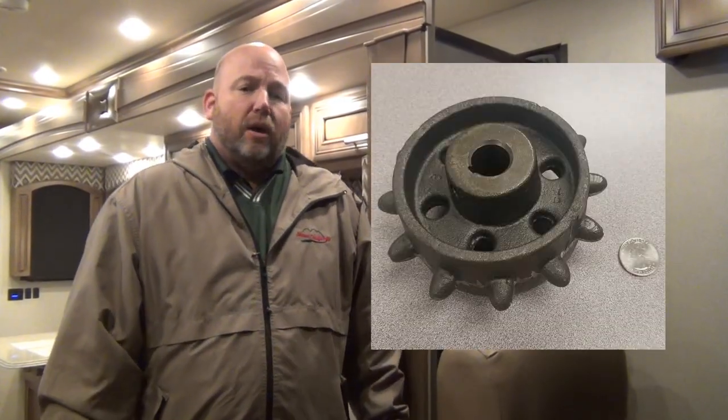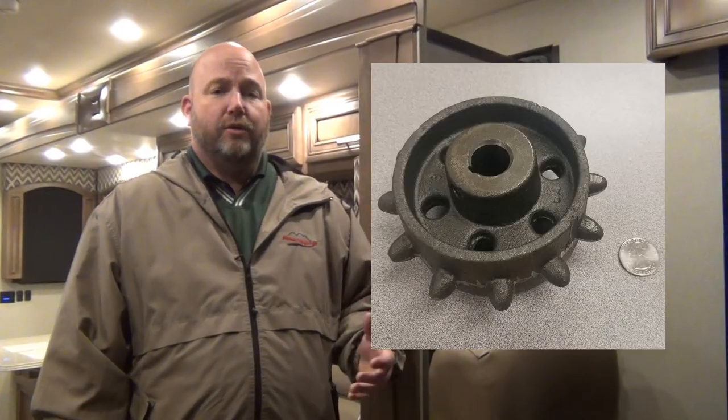We're going to show you a little bit about the slide rooms on this coach. Newmar uses a proprietary slide system on most of their slides. It's all electric, driven by these great big cast iron cog wheels — we'll get you a picture of that on the website. Those cog wheels use anywhere from one to four of them depending on the size of the slide room. It's a very low, slow, low-geared motor that runs them in and out.